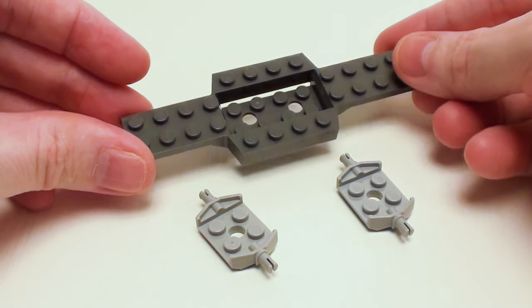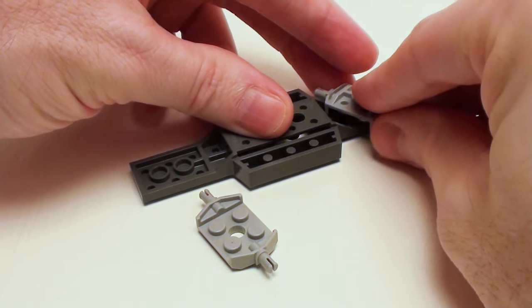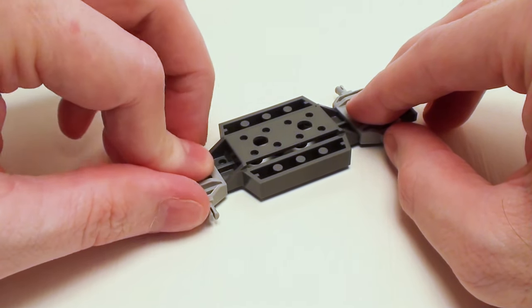Let's start with a 2 by 12 chassis assembly. Let's flip it over and attach a pair of 2 by 2 modified plates with bearings on both sides as shown.